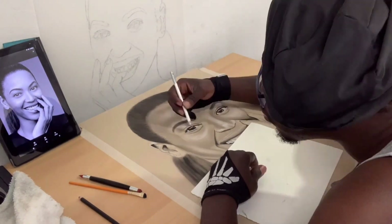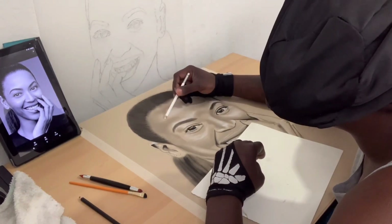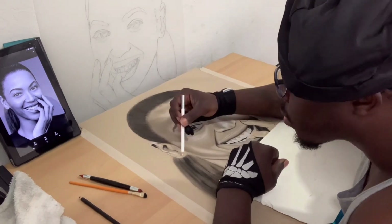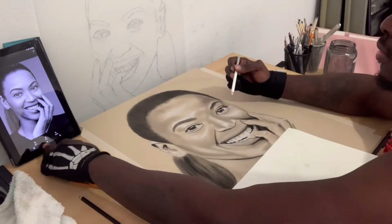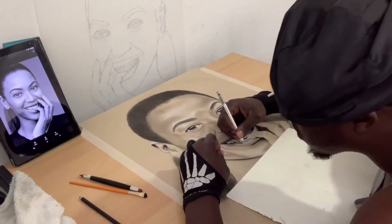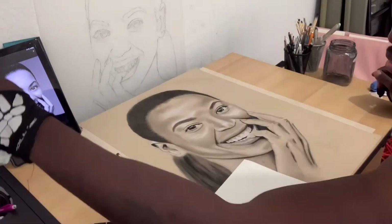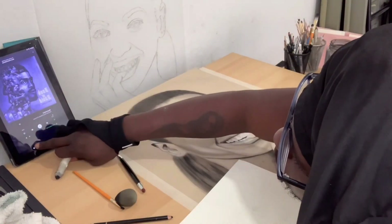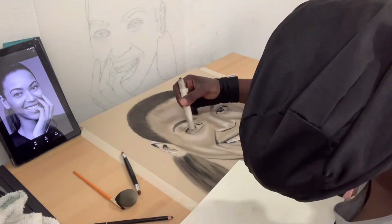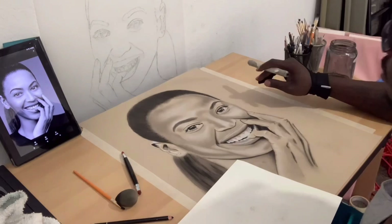I should have had some Beyoncé music playing when I was doing this, but I really wasn't listening to it, which was crazy. The whole time in my head I was thinking about 'Brown Skin Girl,' a song she did. But I was actually listening to Dave East's album drop, and I'm not gonna lie — I liked every single song on there. So for this one, I was still having fun.